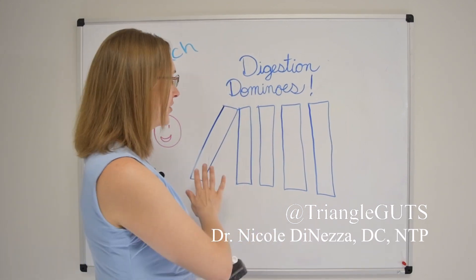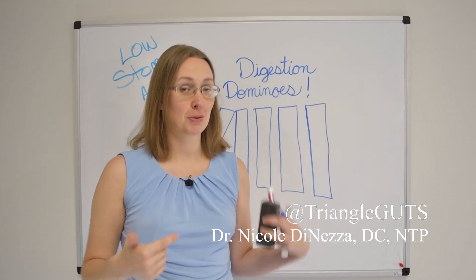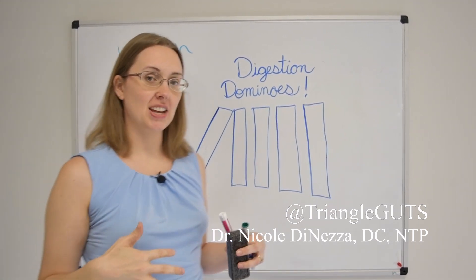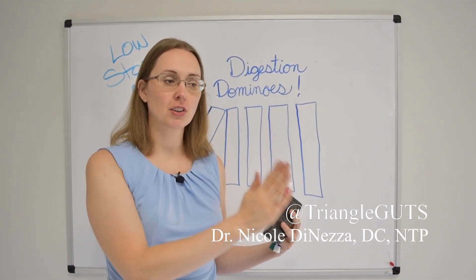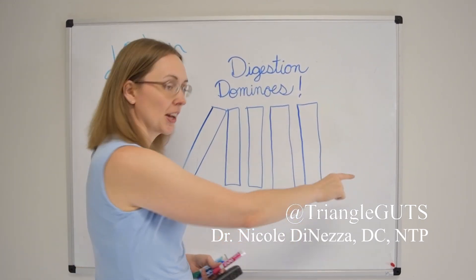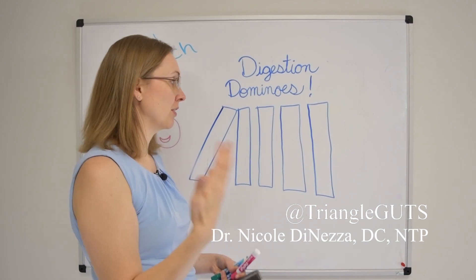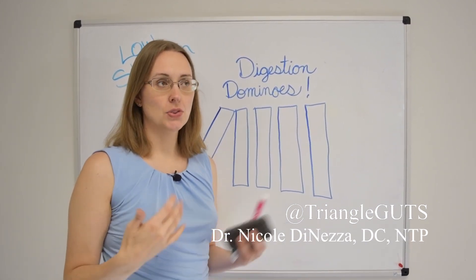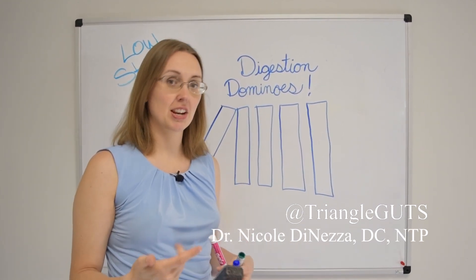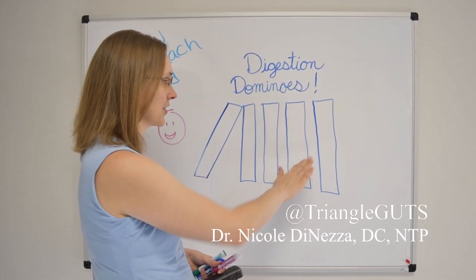First and foremost, I want to show you what I call digestion dominoes — not the game, but how little kids play with dominoes. We think of digestion as a north-to-south process, like a big chain of dominoes where if the first domino doesn't fall and tip over the next one, none of the others down the line are going to move. Sometimes people in nutritional therapy or integrative medicine talk about stomach acid as the first domino, but that's not exactly accurate — stomach acid is a couple dominoes down.